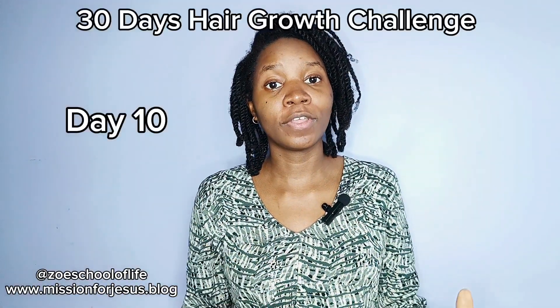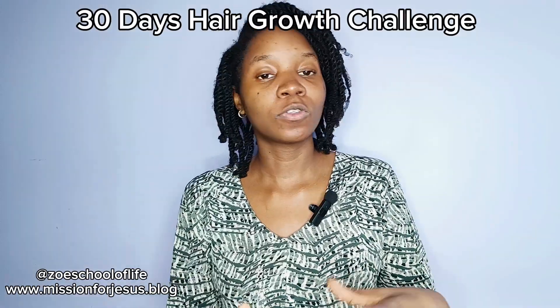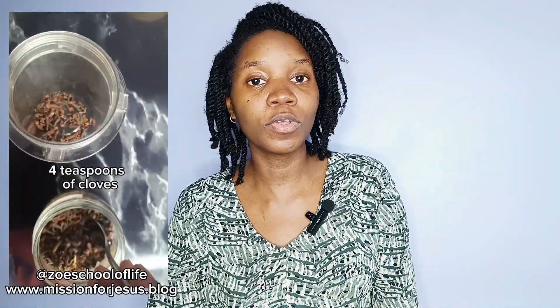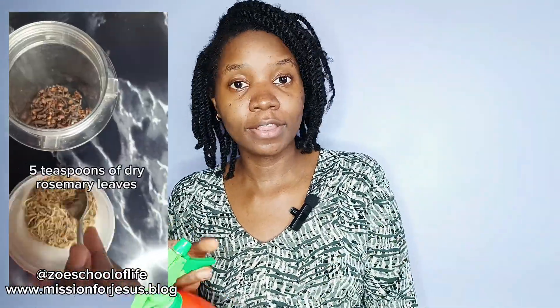Hello, welcome to day 10 of our 30 days hair growth challenge. I'm so amazed we've already reached 10 days. If you're joining us for the first time, the challenge is very easy. It's rosemary and cloves water that you apply to your hair twice per day. So we've been doing this and this is already day 10.